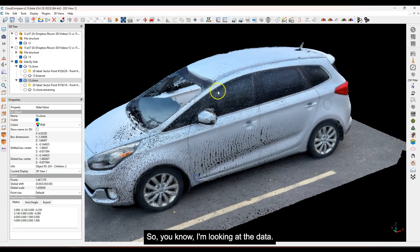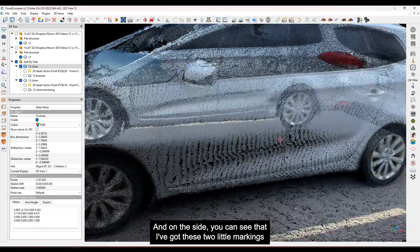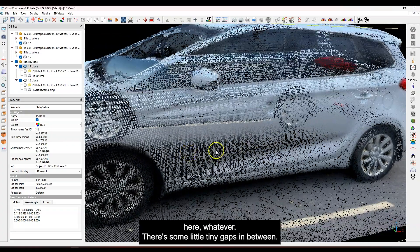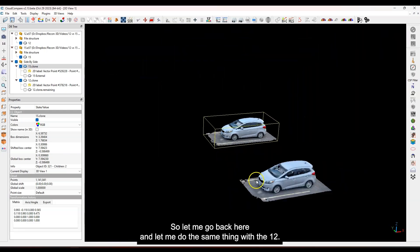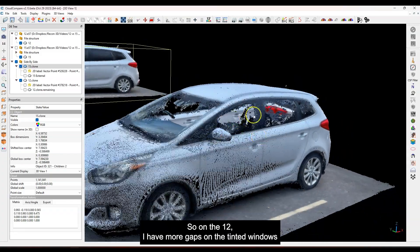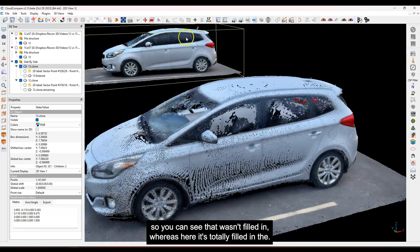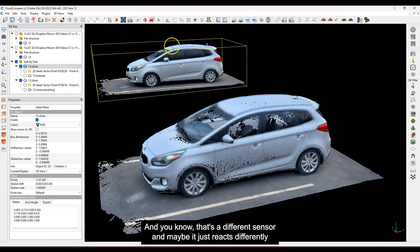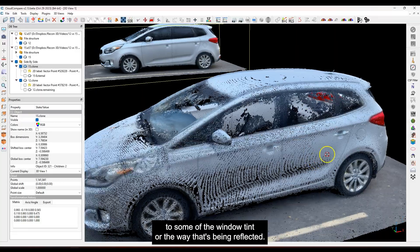Looking at the data on the driver's side — this is tinted windows — it seems like we did get data there on the glass, which is interesting. On the side you can see little markings, some tiny gaps in between. Let me do the same with the 12. On the 12, I have more gaps on the tinted windows — it wasn't filled in, whereas on the 15 it's totally filled in. That's interesting — a different sensor, maybe it just reacts differently to the window tint or the way it's being reflected.